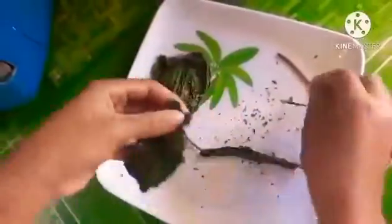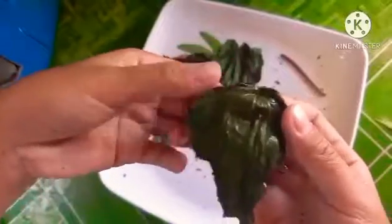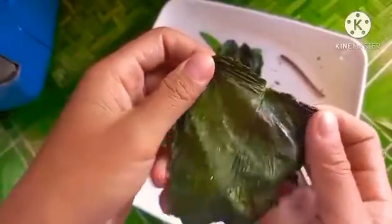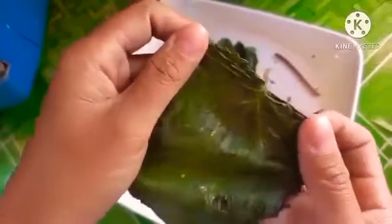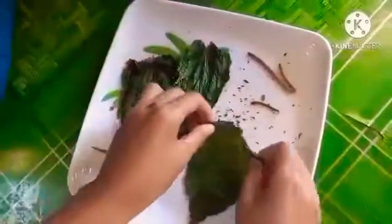For cases of arthritis, orchitis, or inflammation of the testes, and other types of local inflammation: smear a little paste or oil on the upper surface of a leaf and warm it. Apply the warm oil surface onto the affected parts.